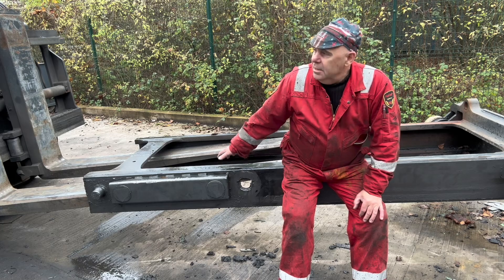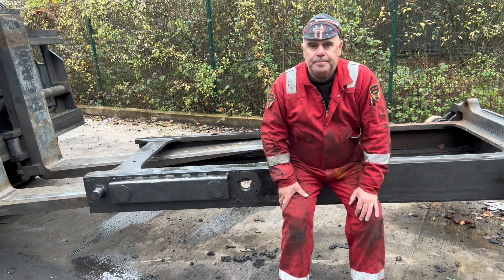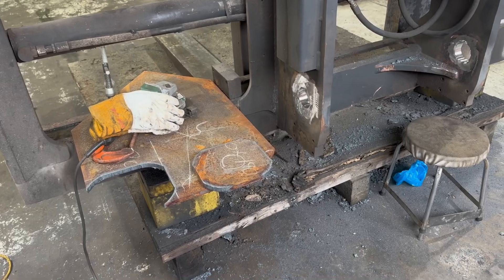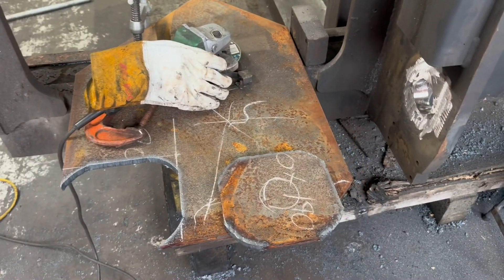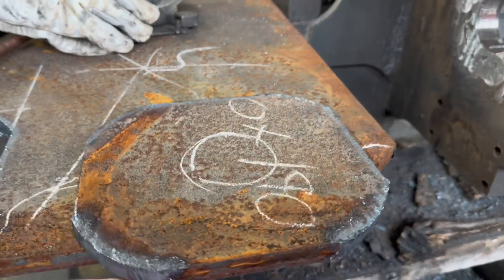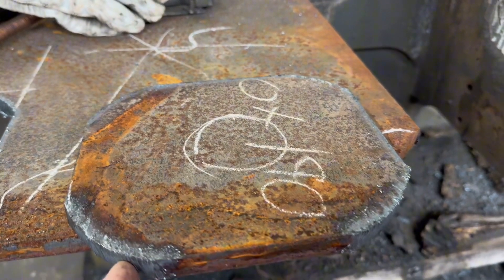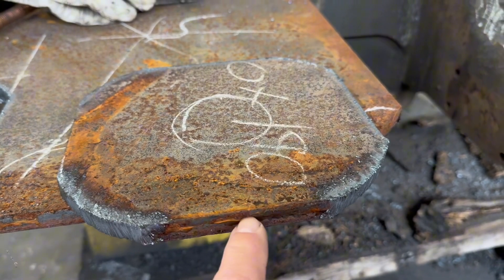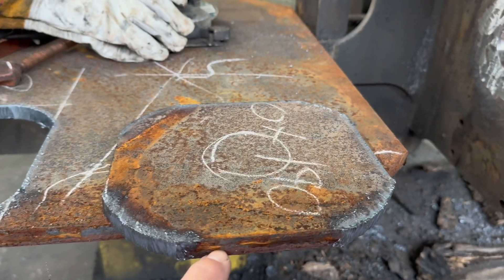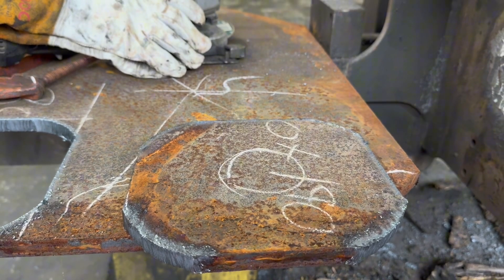We found some boiler plate, 50D. We've cut some plate out — notice the radiuses. What we're going to do now is clean this up and put a nice prep on it, ready so we can insert that into the frame.